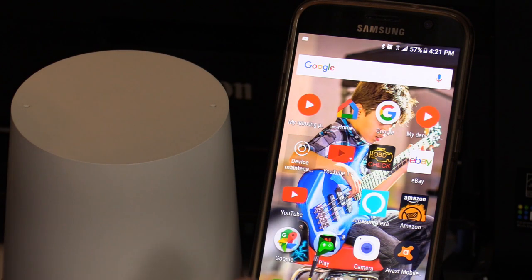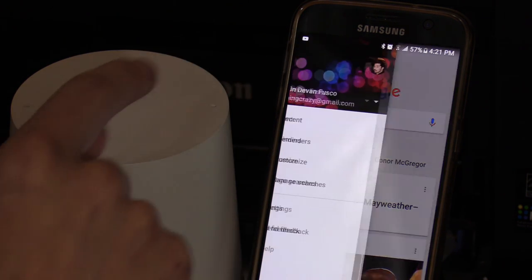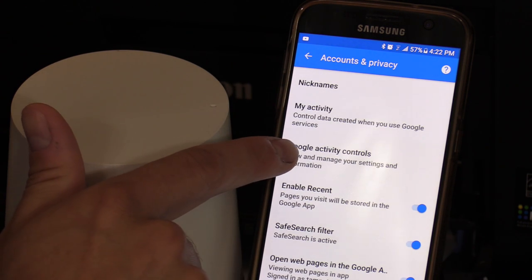You want to download the Google app — you can do so on iPhone or your Android phone. Open up the Google app, click on menu, click on settings, click on accounts and privacy, then click on Google activity controls.